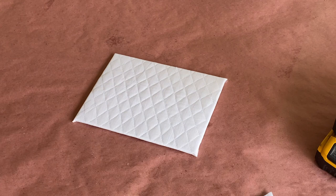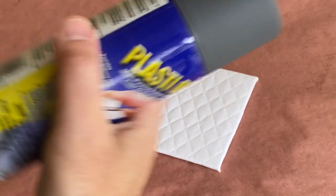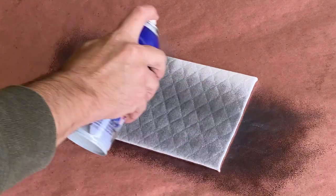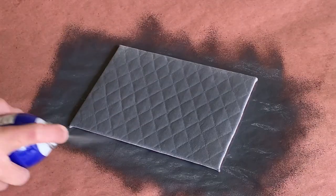Because quilted leather wasn't available at my fabric store, I decided to try coating the quilted fabric with PlastiDip. I applied three wet coats, 30 minutes apart, to build up to the final piece, and then set it aside to dry for the rest of the day.